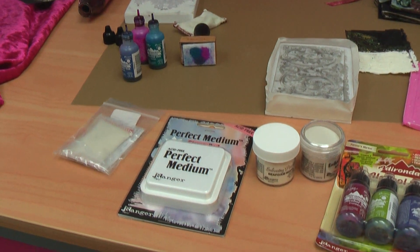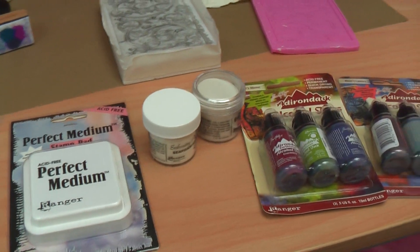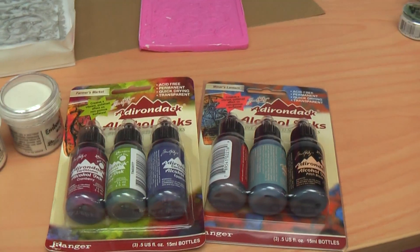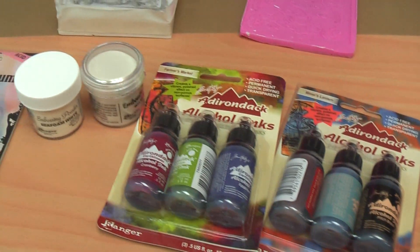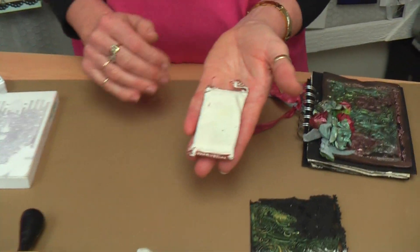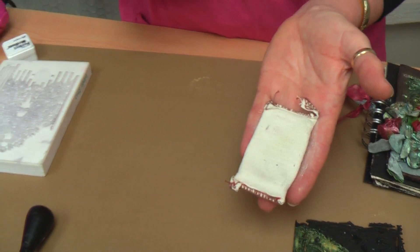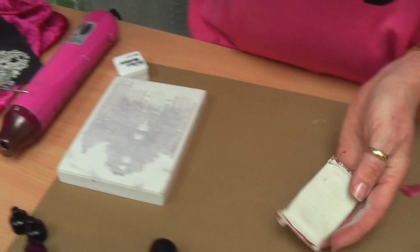Also remember to get your alcohol inks, your Perfect Medium embossing ink, your embossing powder, and these little goodies — that's the clear image pad, just a little powder-filled bag that stops powder from clinging to bits that you don't want it to. And also your heat gun.